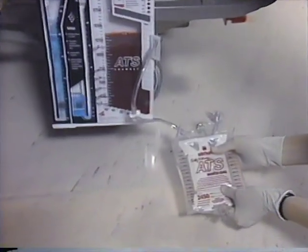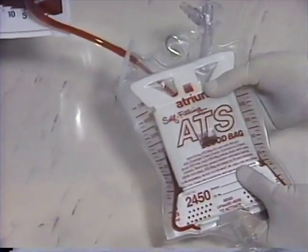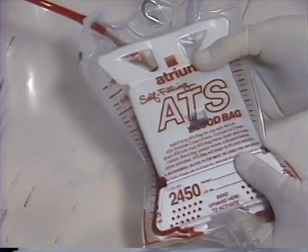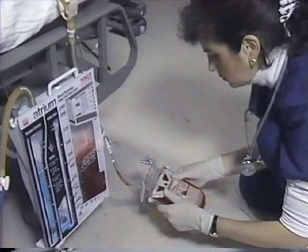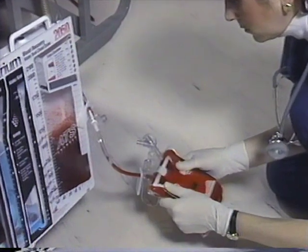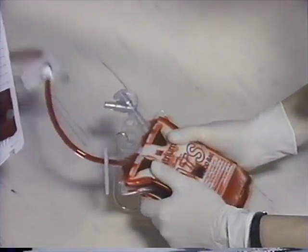Next, hold the ATS bag 2 to 4 inches below the base of the drain and gently bend the ATS bag upward where indicated. This will activate the internal spring assembly and initiate blood transfer out of the drain. To maximize the ATS bag's capacity during blood transfer, gently squeeze the ATS bag, forcing all remaining blood bag air volume into the chest drain collection chamber and release.